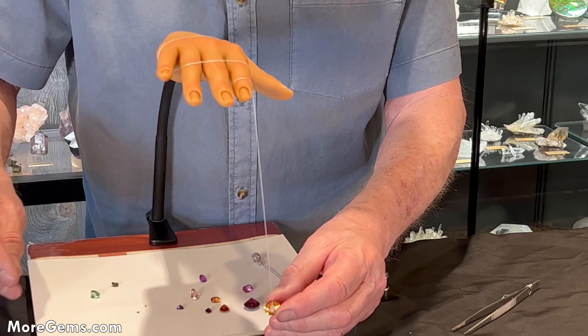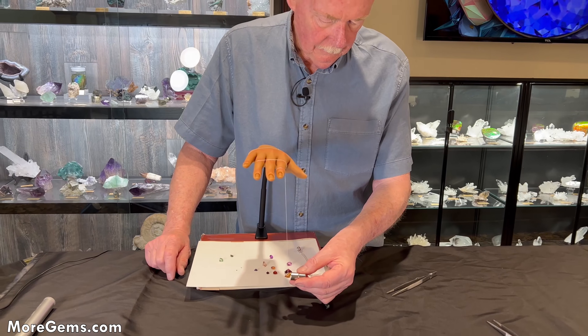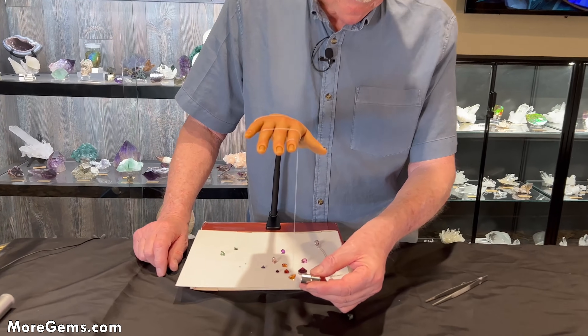A hessonite garnet — another grossular. Yeah, a very little bit magnetic.